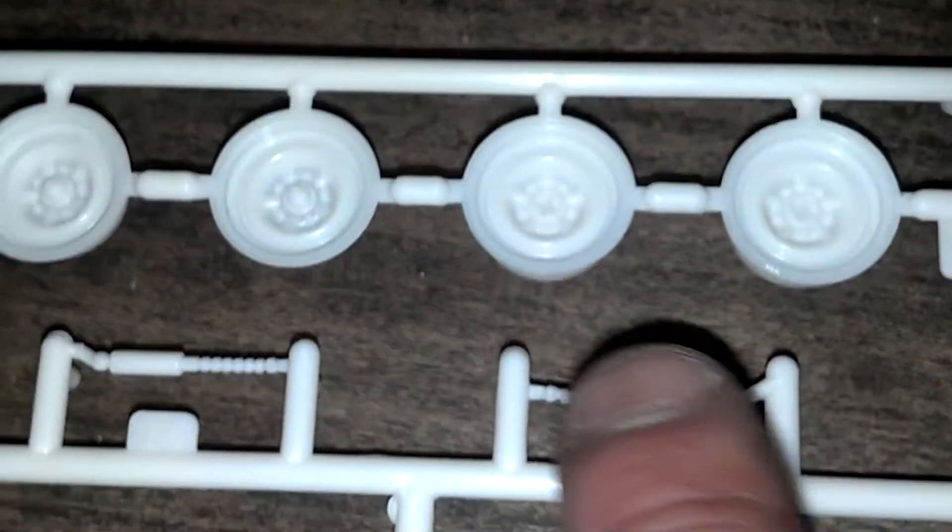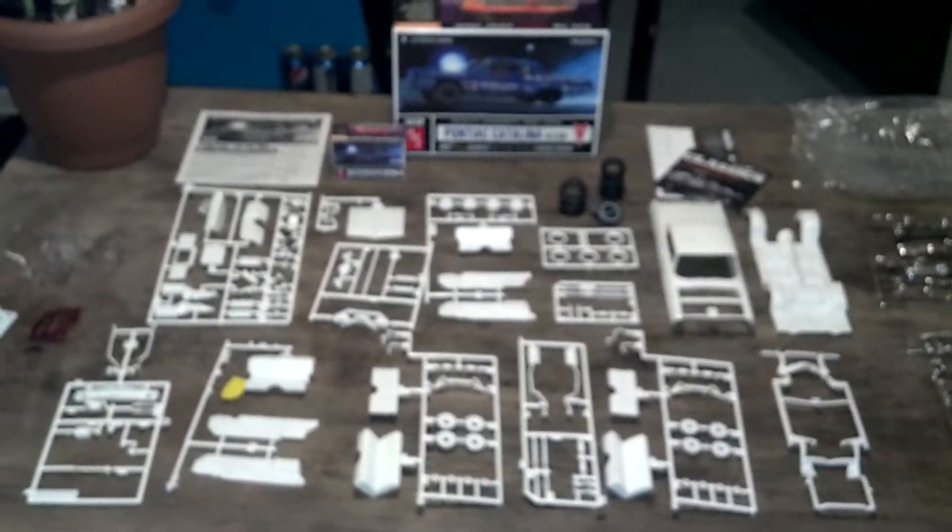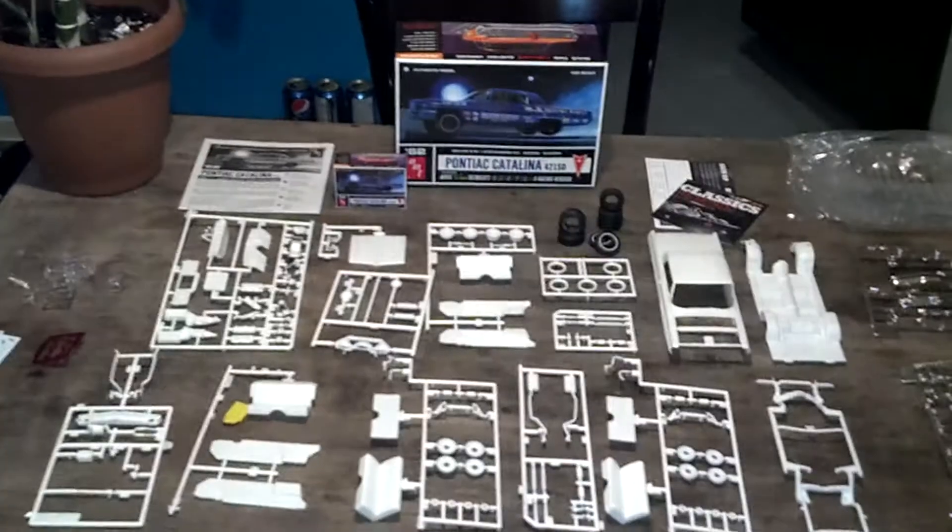You can see the back ones and the front ones, they're really nice. So that was all the parts. There's a lot of parts. That's a good kit — looks like a really nice kit.